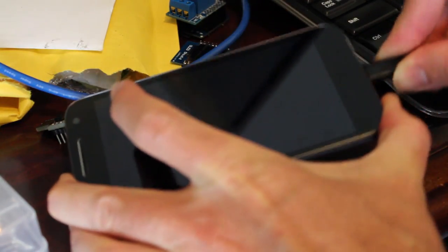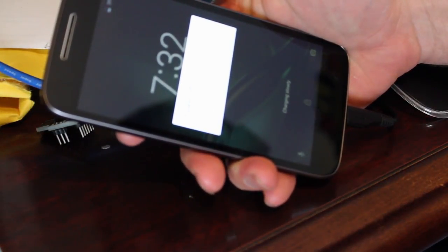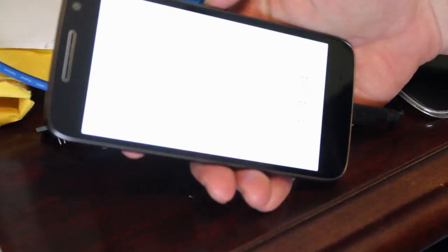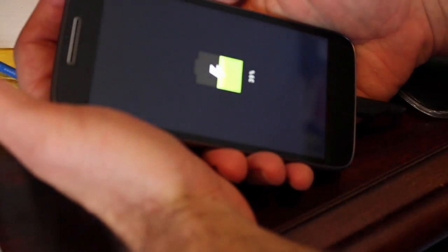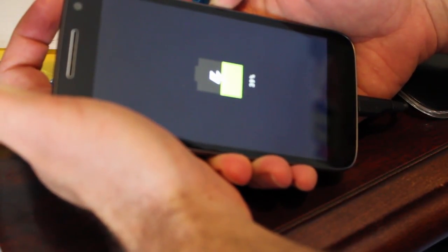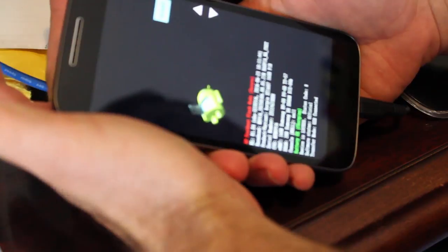First things first, I'm going to hook up the USB cable to my computer. The phone is on — I'm just going to hold down the power button and power off. To boot into the bootloader is a little different on each device, but on these Motorola devices, you're going to hold down volume down and the power button. Wait a few seconds, let go of the power button. And there we go — we're in the bootloader.